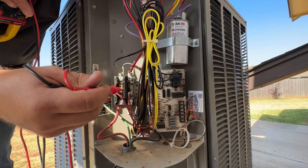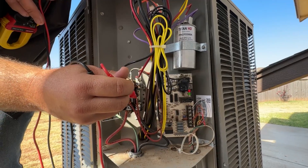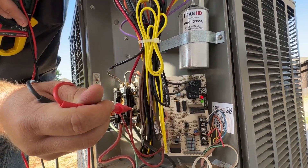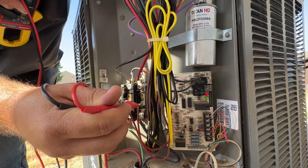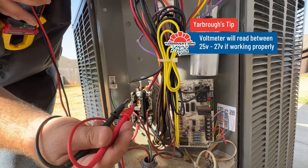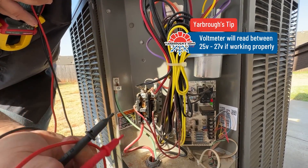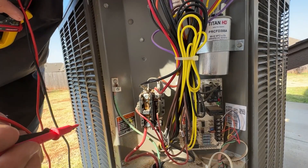If the contactor is not pulled in but you have power, take your voltmeter and check between these two points on the coil side — the 24-volt side. You should have anywhere from 25 to 27 volts. If you're getting that, the contactor should be pulled in. If it's not coming in, there's a good chance there's a problem with the actual coil and this would need to be replaced.